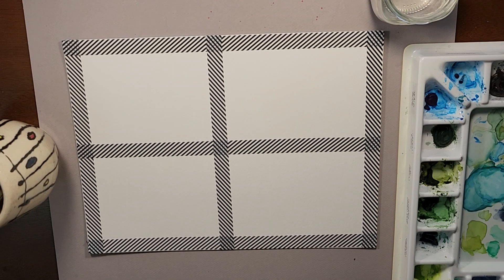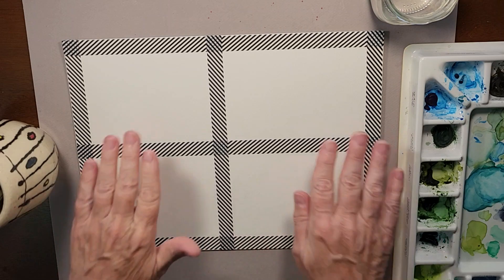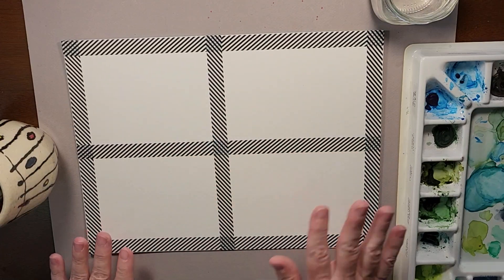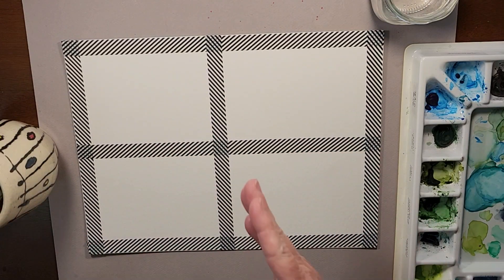Thanks for joining me today for another fun project. What we're going to be creating today is actually four postcards. I just taped off one large piece of watercolor paper. We'll be doing four different abstracts and then cutting the paper down into postcard size — about five and a half by four — because I want it to fit into an envelope.